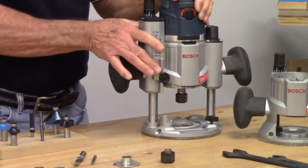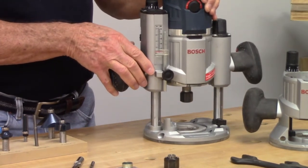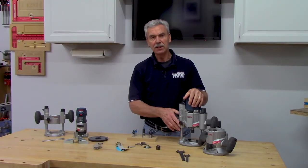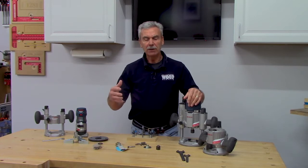In the plunge base, the bit is set inside but as you plunge the base down the bit is pushed into the work, then pulled back out when finished. It's easier to work around templates and much safer because the bit starts and finishes inside the base.